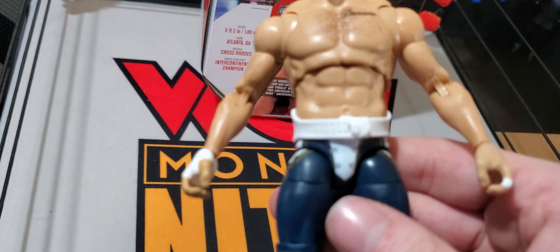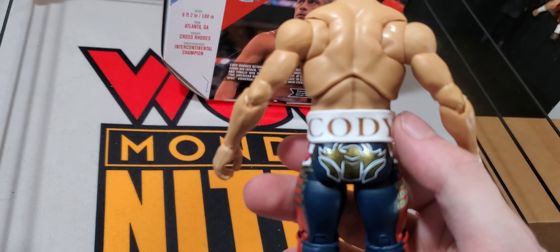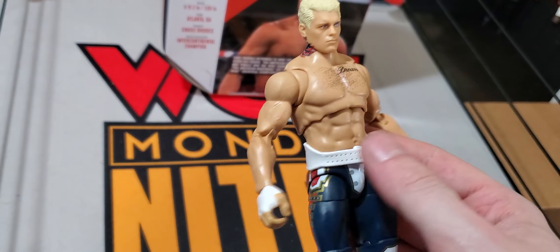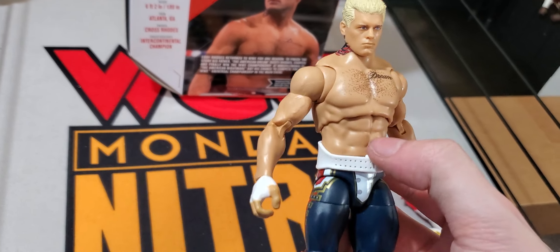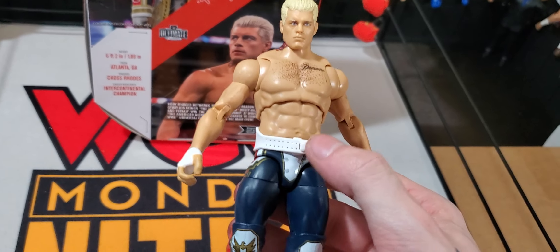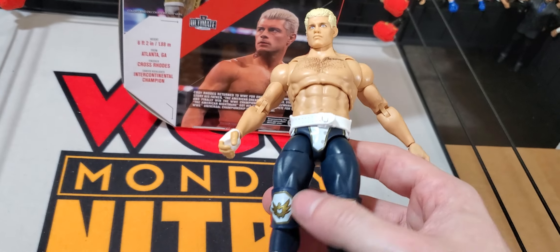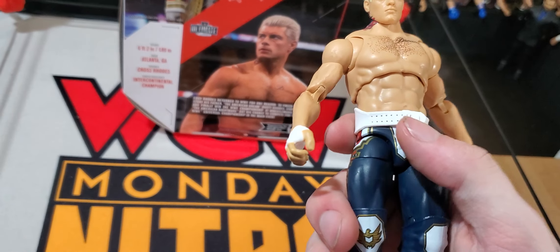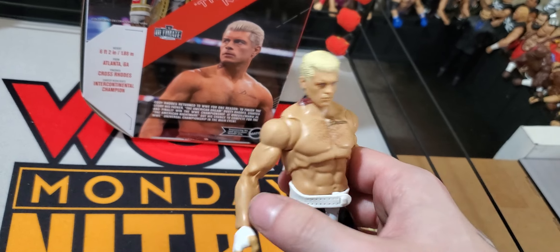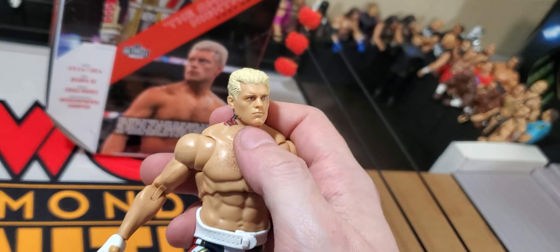Taking a nice close look at the weight belt — you've got all the nice sculpt detail in there. The 'Cody' on the back of the weight belt feels really cool. The only thing I could complain about is just how damn hard it's going to be to get this on your figure, just because they made it so small. It just wraps snug around the waist. Getting into the one gripe I definitely have about this figure — it's this head scan.